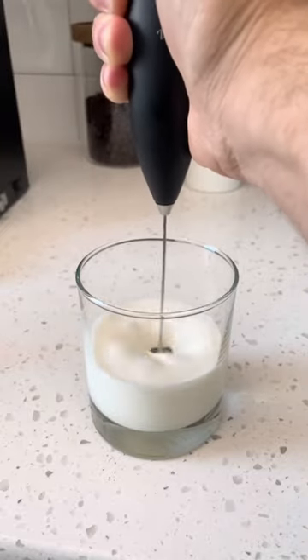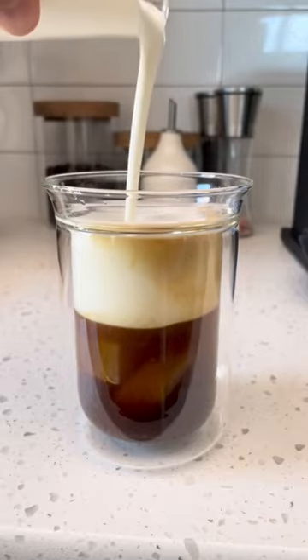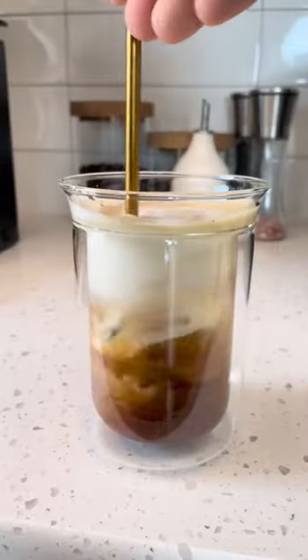Now to make this cold espresso complete, we're going to add some vanilla sweet cream cold foam to the top and give it a nice healthy mix. I've never seen a machine that could do something like this. And that's why.